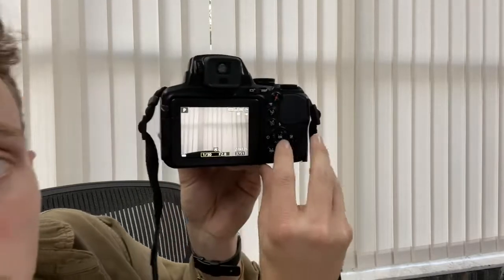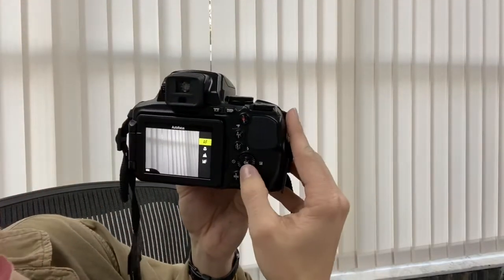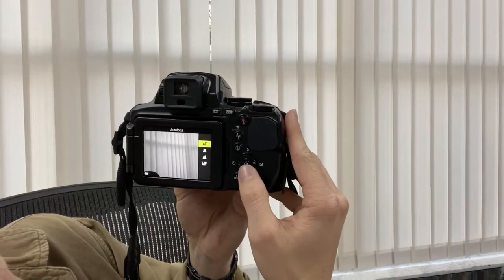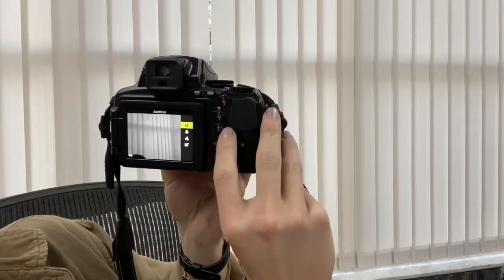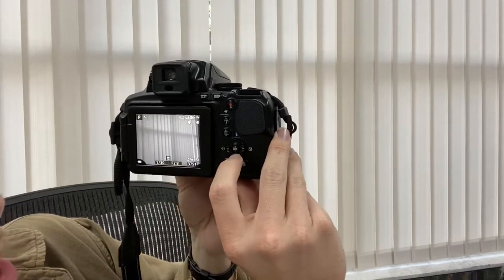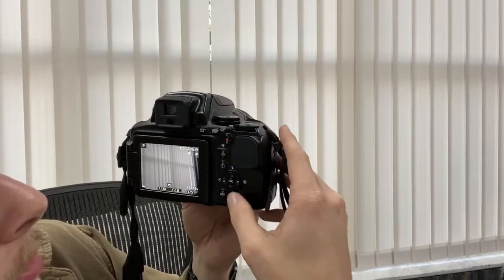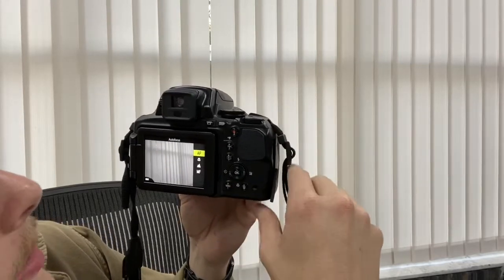There's a little flower at the bottom — that's your focusing mode. Press down on the circle and you'll see the different focusing modes. You mainly want it on auto focus (AF) mode. We may talk about other focusing modes at another point. If your camera isn't working or doing something weird, check that.